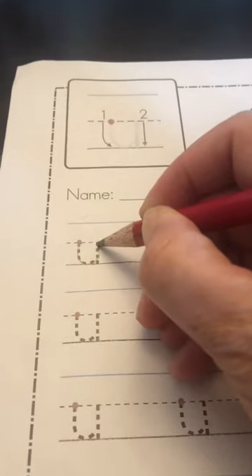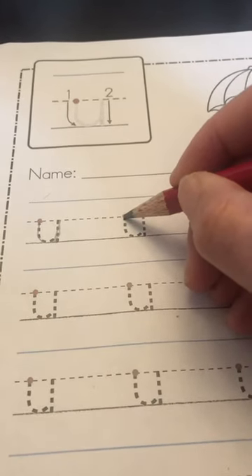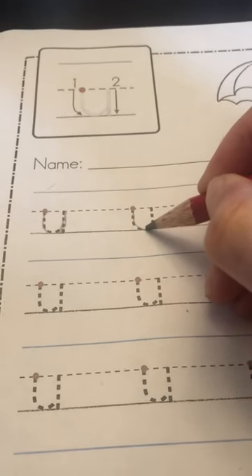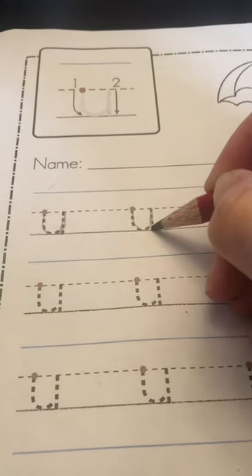We're going to start on the plain dot line, go down to the grass line, curve up to the plain line, and straight down to the grass line. U, up. Let's try again. Point to the plain line, go down to the grass line, curve up to the plain line, and straight down to the grass line. U, now you try.